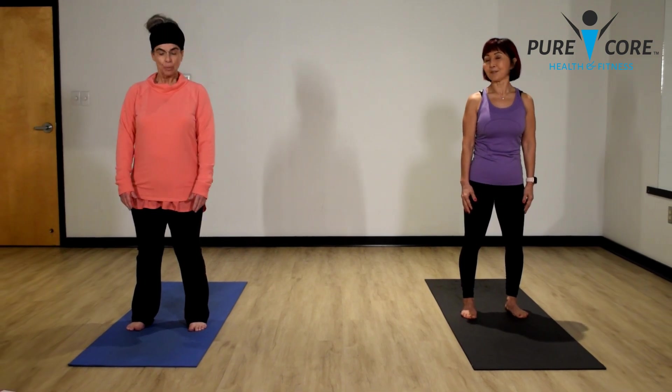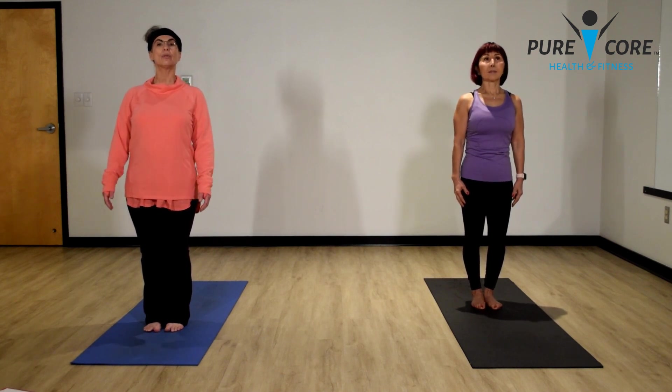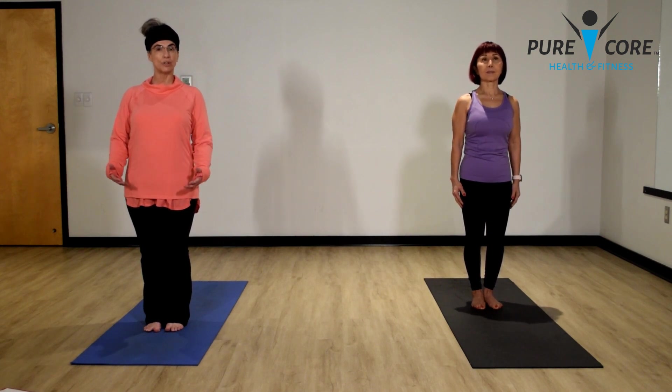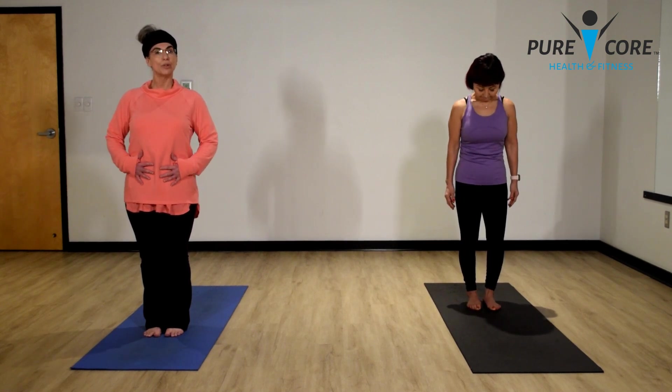Let's start with our feet together. Tailbone tucked under, core nice and engaged, relax your shoulders, arms at your side. Anytime you do yoga, you want to make sure you're setting yourself up — relaxing your brain, closing down your mind, forgetting all the worries that you have. Let's take some nice deep breaths. We're going to inhale to the count of three, then exhale to the count of four. That'll start relaxing your mind and body throughout the next 15 minutes. Make sure you're keeping your core engaged.